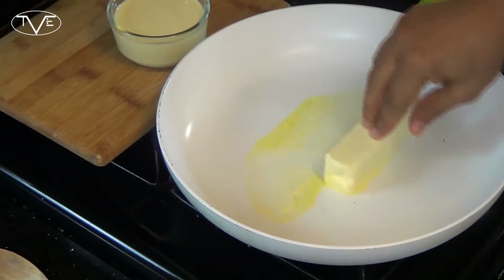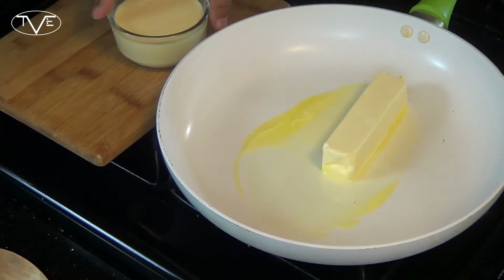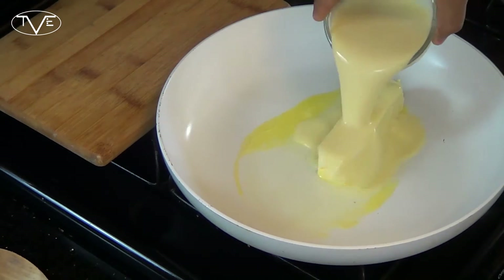Our eggnog fudge is actually a really super simple recipe. What I'm going to do is over on the stove top, I've got a stick of butter that I'm going to melt down. I'm going to add in my eggnog and let this come to a boil.